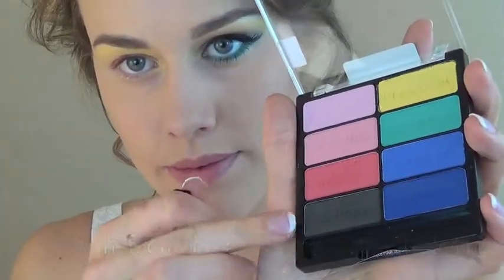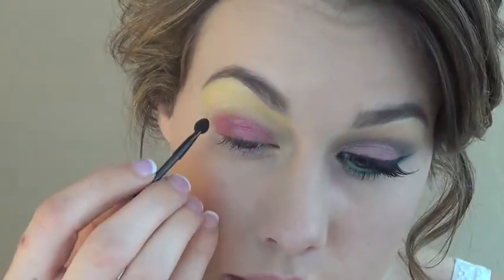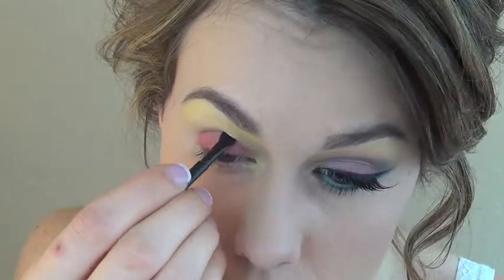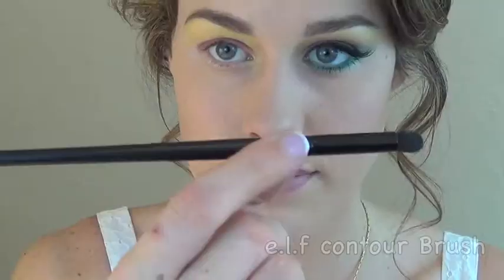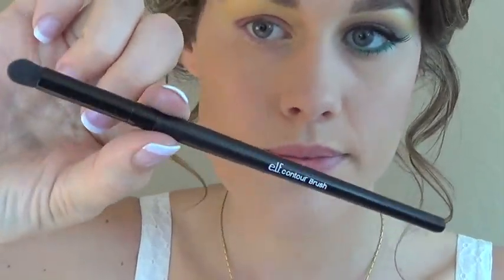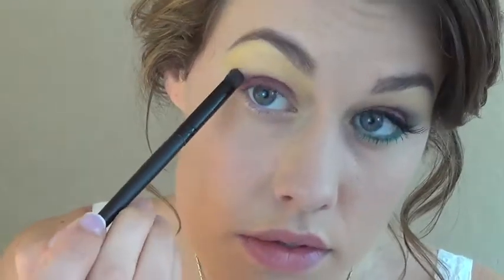Next I'm using the little brush that came with the Poster Child palette and dipping the spongy end in the black right where the pink and the yellow shadow meet. I'm going to draw a very thin line, and then I'll be using my elf contour brush from the studio collection to blend that line out a little bit. This is my favorite brush for really precise blending — it's going to deepen that crease and give the eye a lot of definition.